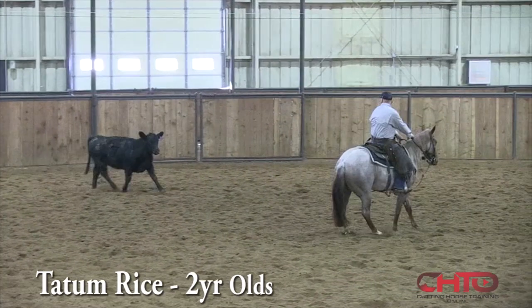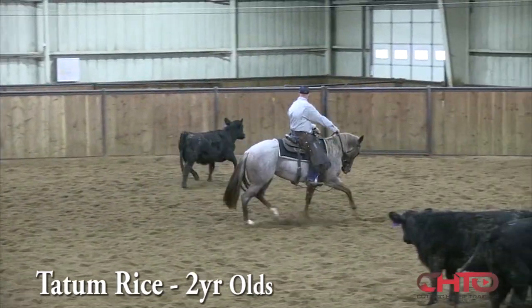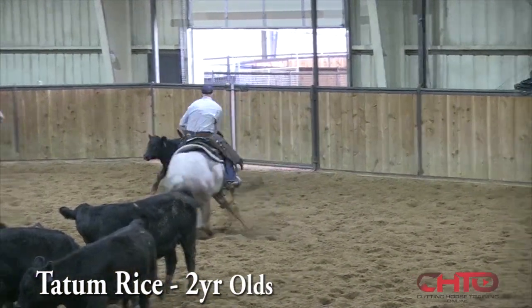She's starting to learn when to move away from a cow and when to stay towards it, which was a little bit of a challenge when I first started, at least for me. She kind of wanted to stay against the cow all the time instead of getting away from it ever.